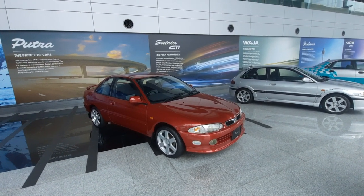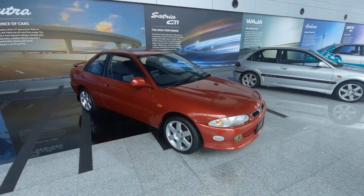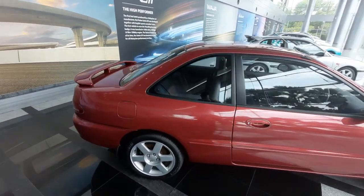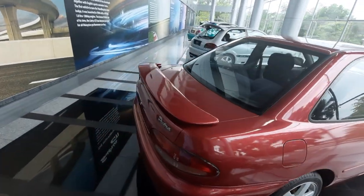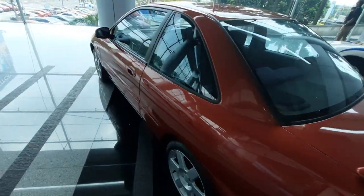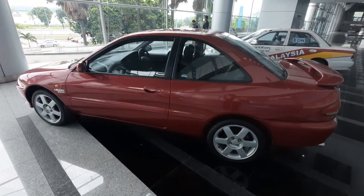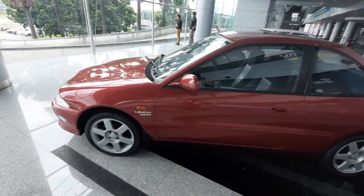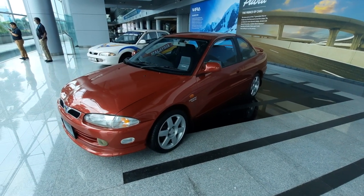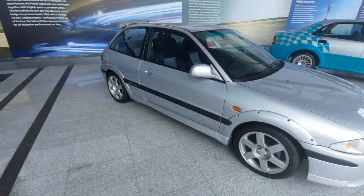Howdy folks, two of my favorite Protons side by side here at COE — an original Putra, manual, unmolested, unmodified. You're not gonna find these anymore because all the ones I've seen have some kind of modifications done to them. It's such a beautiful car with no successor — at least the silver beauty next to me had the Neo after that, but the Putra had no real successor. That's why this is rare — like hen's teeth to actually find one in this kind of condition. And of course I owned one of these before.